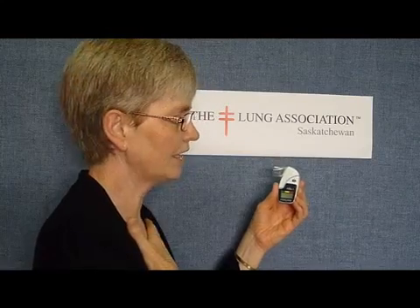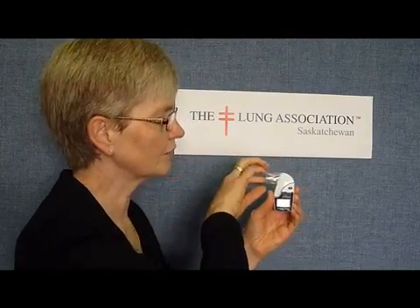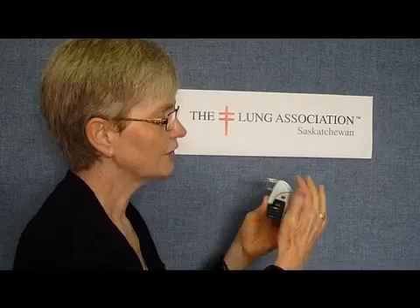It's a pretty simple machine, but there are a few tricks to it. You want to be standing when you're doing the test. You want to be sure you seal your lips nice and tight around the mouthpiece. You want to take in as big a breath as you possibly can. And when you blast it out, you want to blast it out through the machine for about two or three seconds. You also want to be sure that you haven't blocked the top of the machine, so you want to hold it something like this.